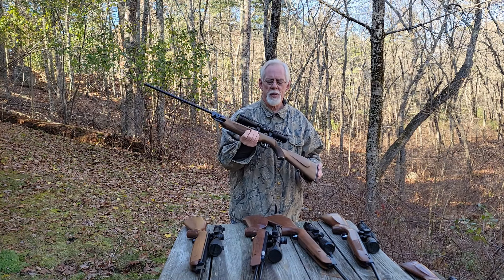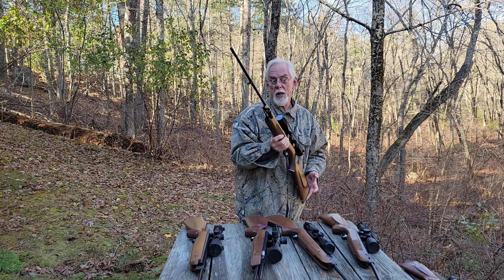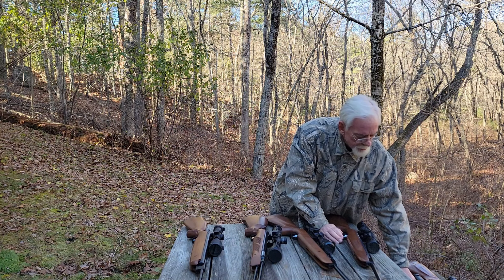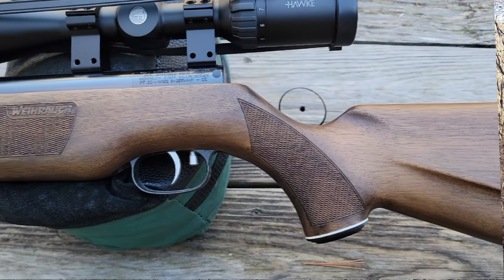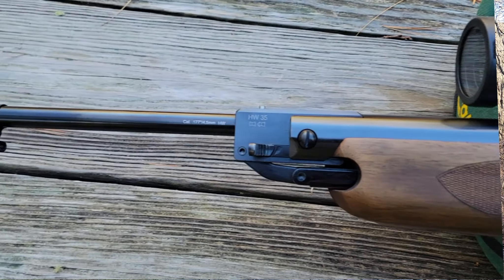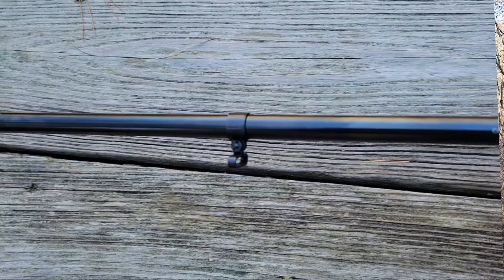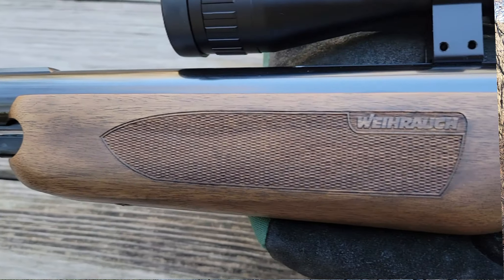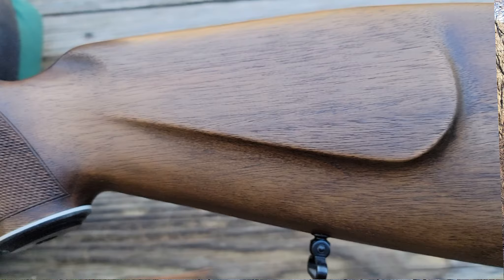Everything about this gun screams quality — they've been making it for over 50 years. The HW 35E is in .177 caliber, factory rated at 754 feet per second. I put a Vortex 12 foot-pound kit in this gun and I'm getting 834 feet per second with a JSB 8.44-grain pellet, translating to about 13 foot-pounds of muzzle energy — certainly adequate for hunting small game out to 50 yards. It comes in at 43.7 inches long and weighs 8.37 pounds, so keep that in mind if you're looking for a hunting gun.